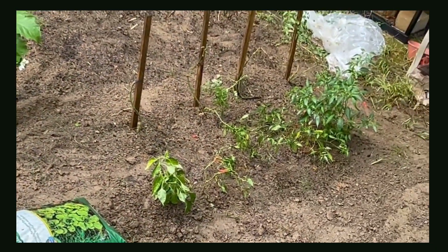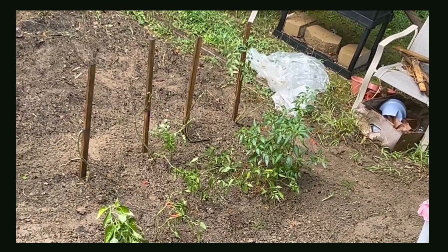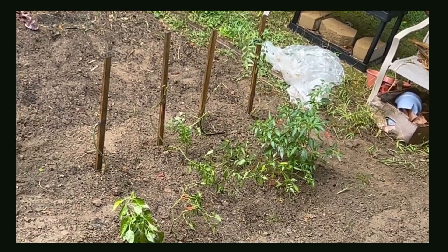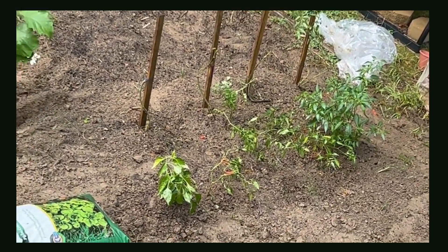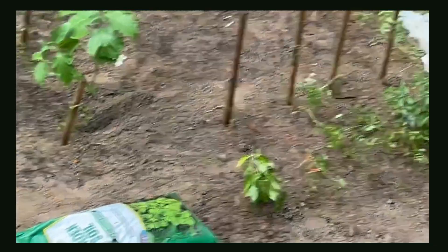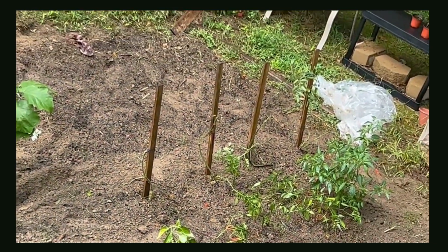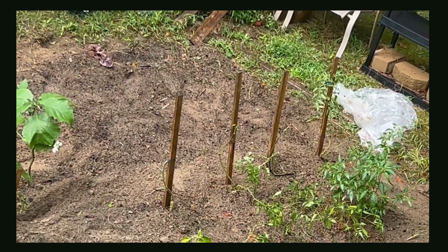But my pepper plants — I noticed that a few were in different places, so I went ahead and just uprooted those, tilled the ground where they were at, added a little fertilizer and garden soil, and I replaced them, gave them a healthy little environment and gave them a very good watering after.